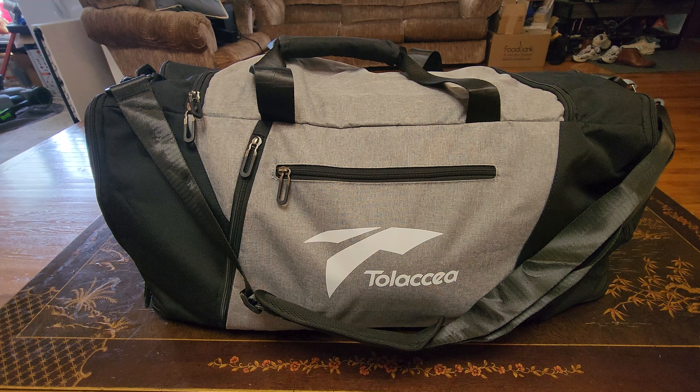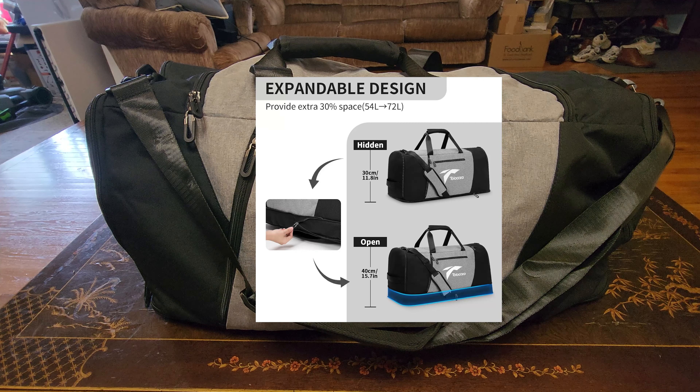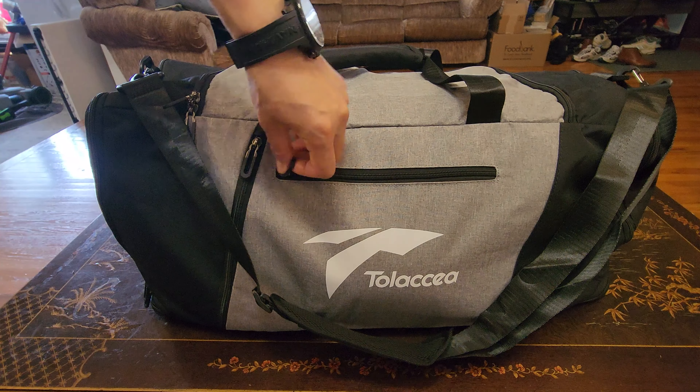Right now what you're seeing is in its most compact state, which has a volume of 54 liters inside. I have a secret which I will expose later. So I put the strap on — let's go ahead and start to see what we have in here.